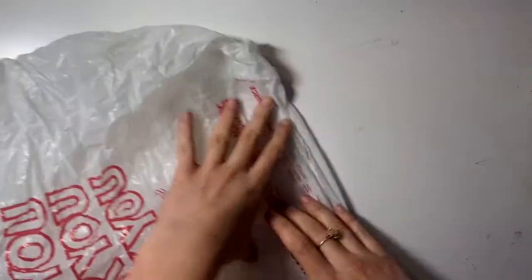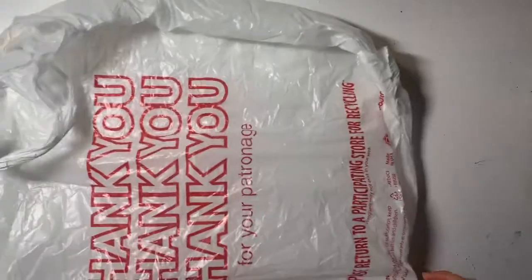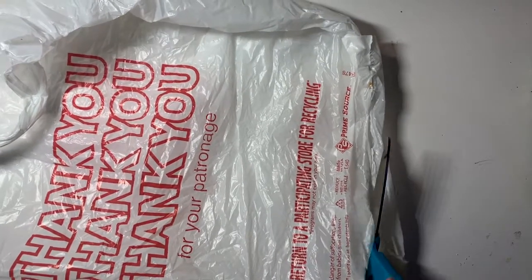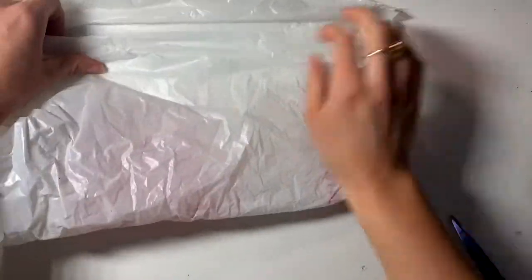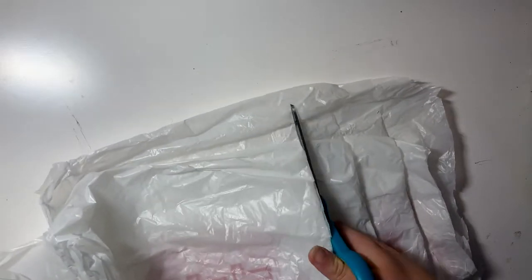You can also make yarn out of trash bags. Make sure you have a clean bag that you've completely cleaned. Just like the t-shirt, you have to cut off that bottom, fold all the way to the top, and then just like that t-shirt material, you want to cut but not all the way to the edge. Then just continue all of the same steps — just like the t-shirt.